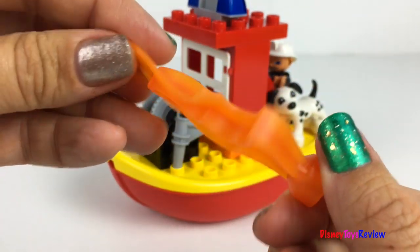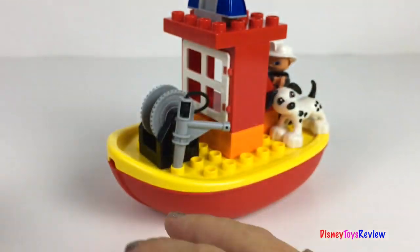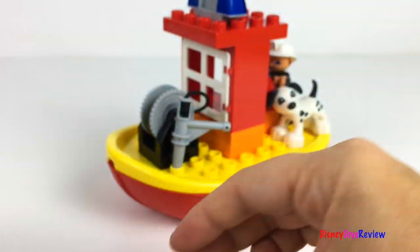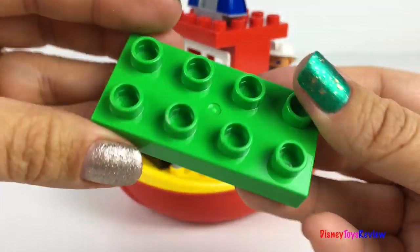We also have some flames. Here's a water brick, a white brick, two red bricks, and a green brick.